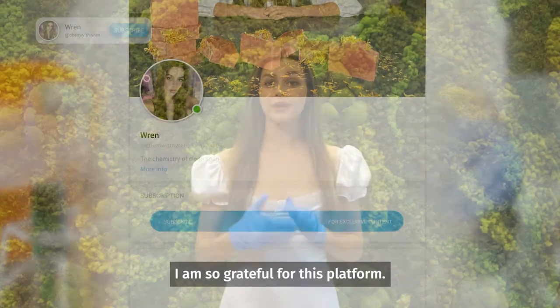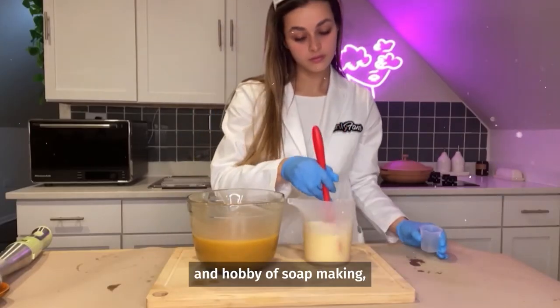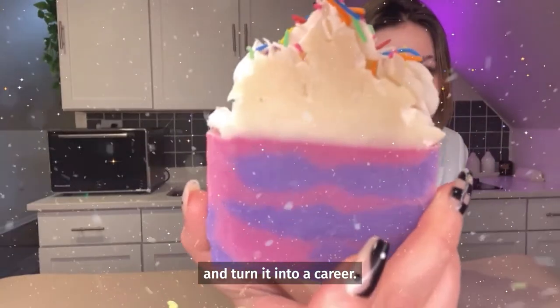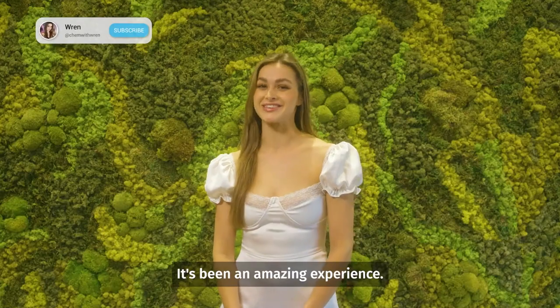Hey guys, it's Kem with Wren. Welcome to my OnlyFans — I am so grateful for this platform. Who would have known I could take my passion and hobby of soap making and turn it into a career. Although it's only been a short amount of time, it's been an amazing experience.